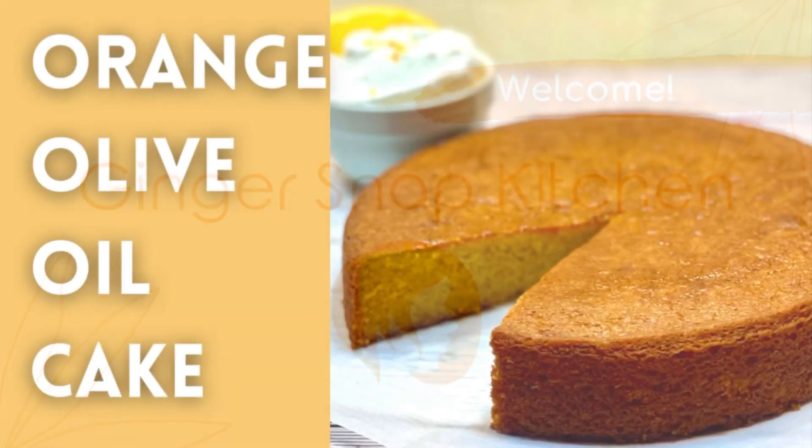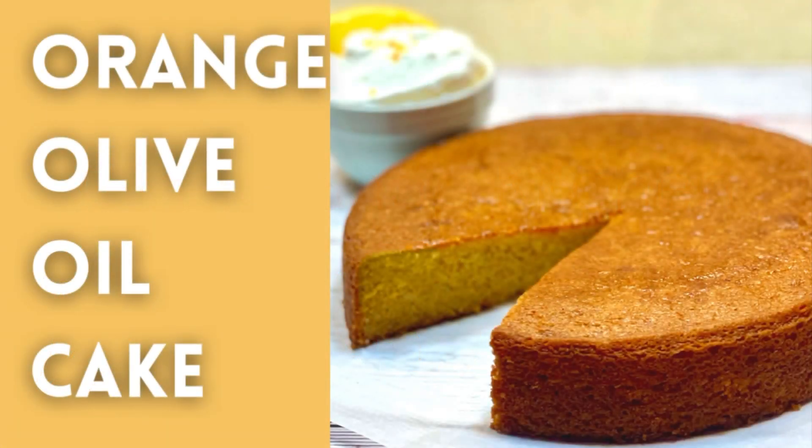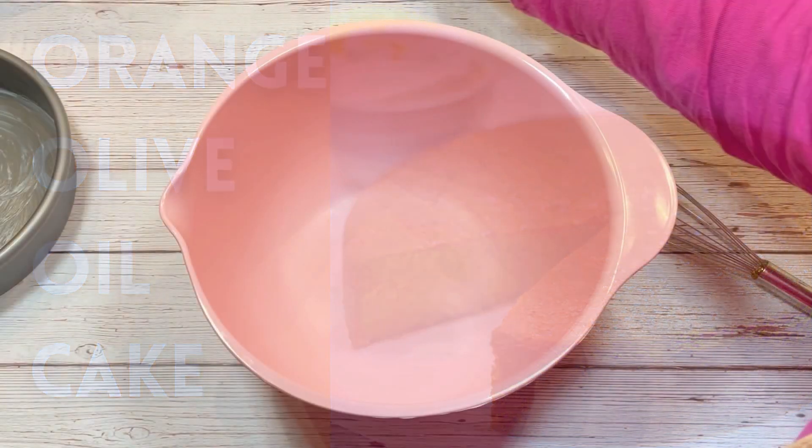Hi, I'm Stephanie. Welcome to my kitchen. Today I'm making an orange olive oil cake. Let's do it.